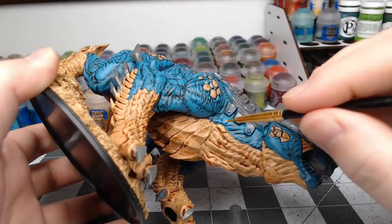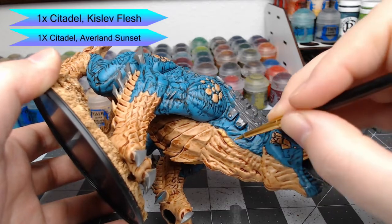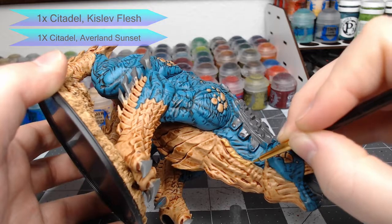Now we're going to do the same thing but this time we're going to use one part Kislev Flesh and one part Averlin Sunset. We're gonna paint this on the neck, the tail, and any parts of the yellow flesh that aren't the armored scales.